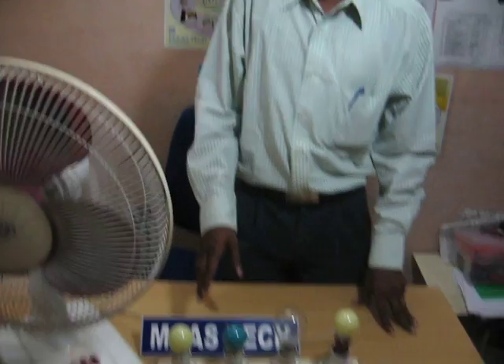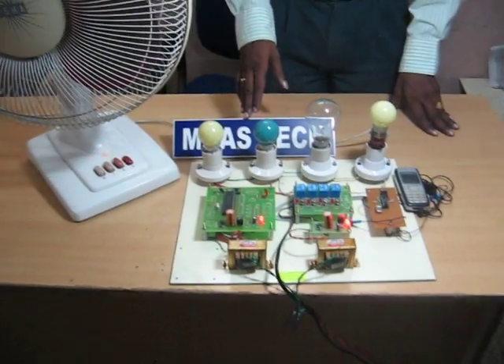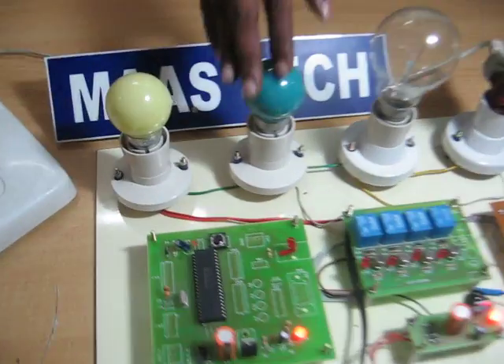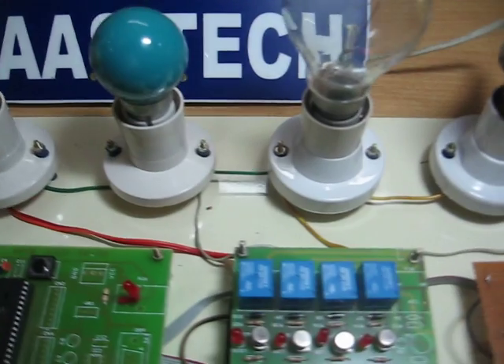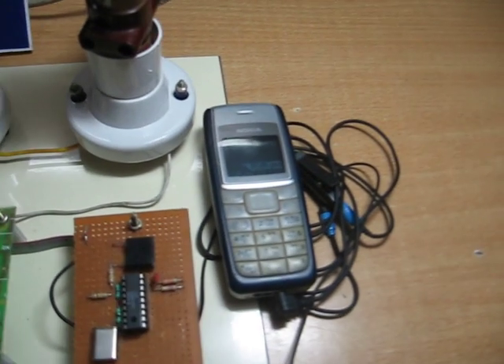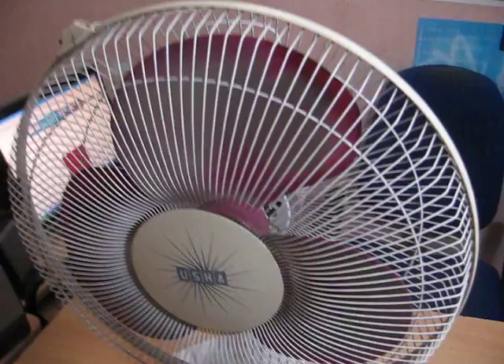Hi friends. This project name is Mobile Phone Control Home and Industrial Automation System. Using this project we can control household electrical devices and industrial machines with the help of a GSM mobile phone.